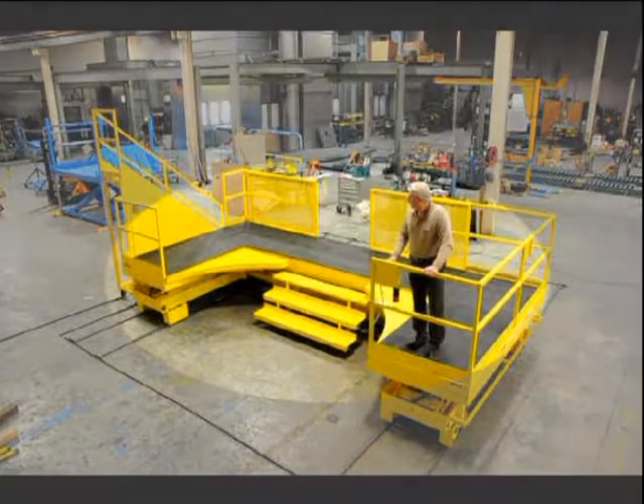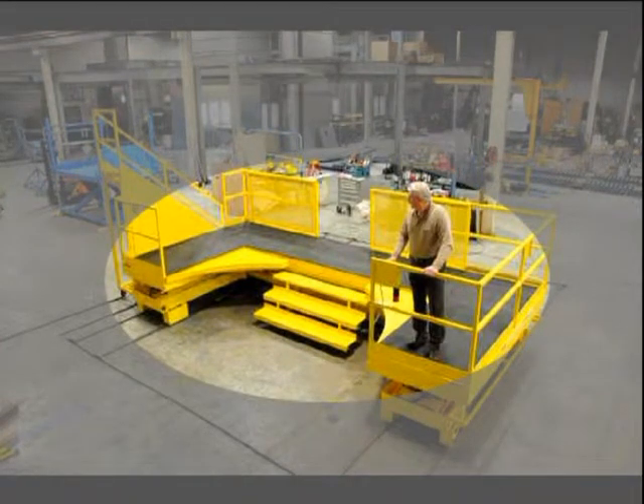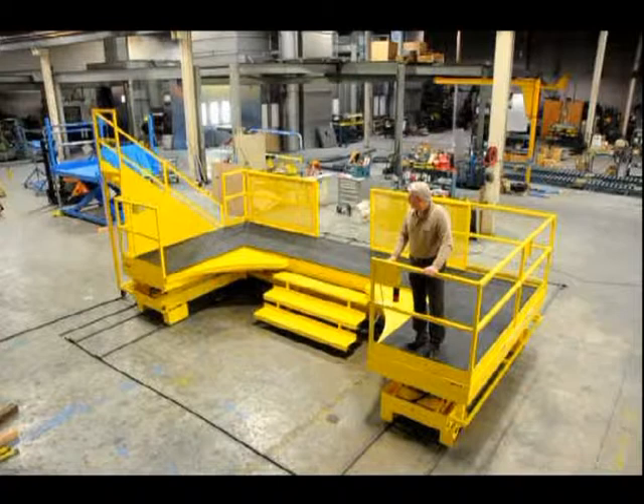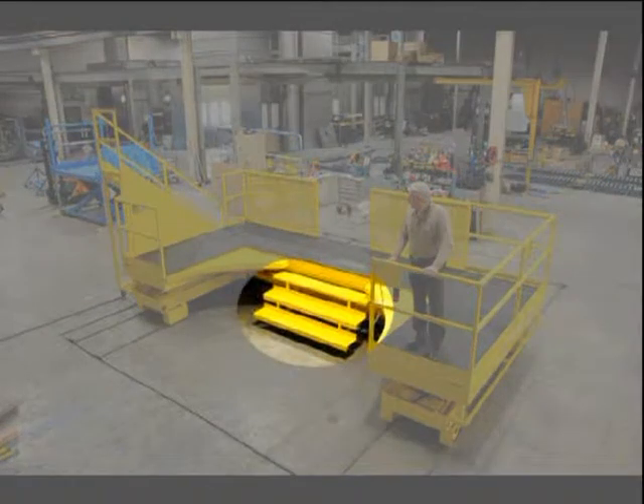The U-shaped work surfaces are equipped with half-inch thick work mats, which are slip resistant and also add to worker comfort. The platform is also equipped with two fixed stairways.